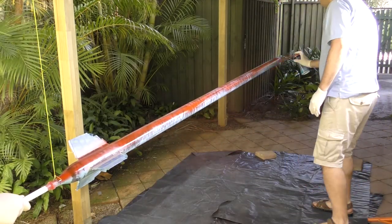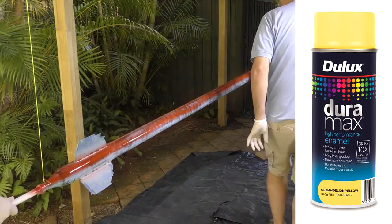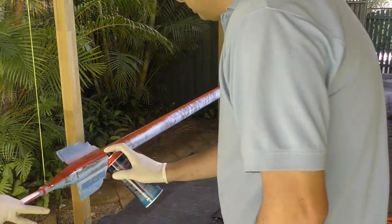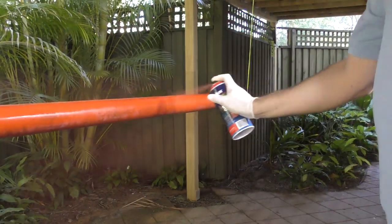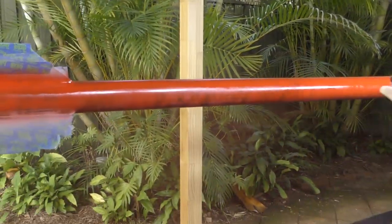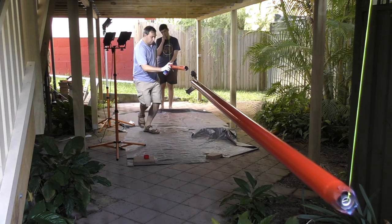When that's dry we can start putting on the top coats. We're using Dulux Duramax paint because it has a fairly fast drying time — you can recoat after about 10 minutes and it's touch dry in about 2 hours. We do a total of 5 thin coats, as we find that tends to give the best results overall. Both rockets get the same treatment.